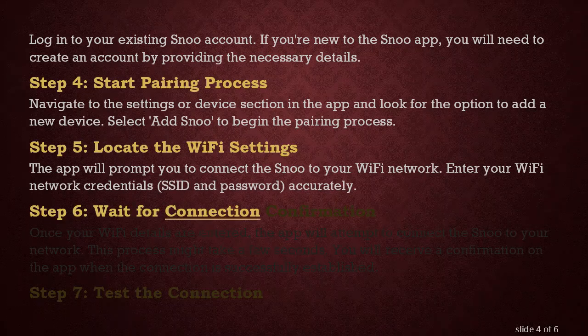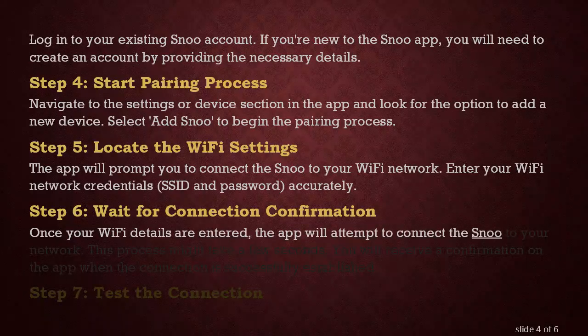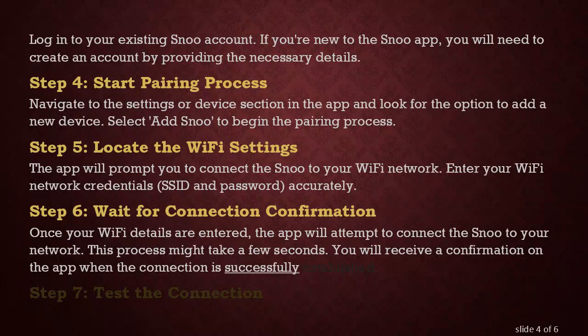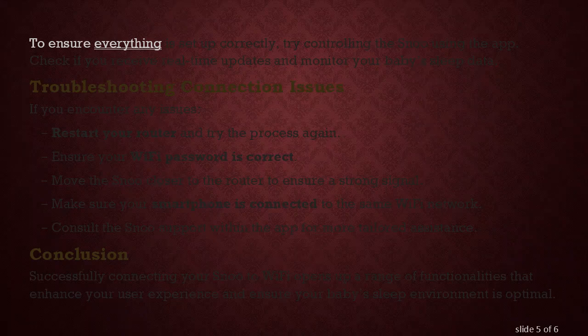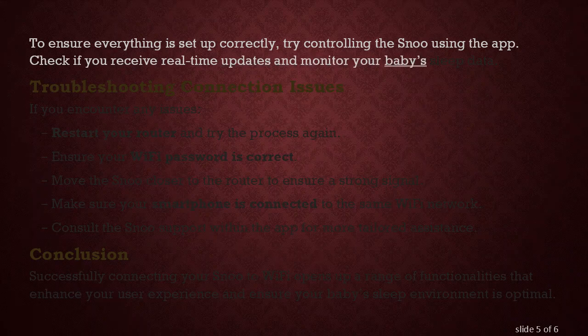Step 6: Wait for Connection Confirmation. Once your Wi-Fi details are entered, the app will attempt to connect the SNU to your network. This process might take a few seconds. You will receive a confirmation on the app when the connection is successfully established. Step 7: Test the Connection. To ensure everything is set up correctly, try controlling the SNU using the app. Check if you receive real-time updates and monitor your baby's sleep data.